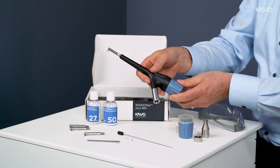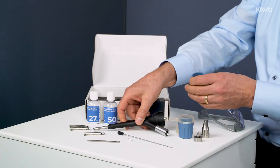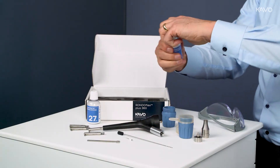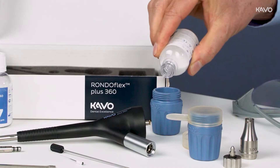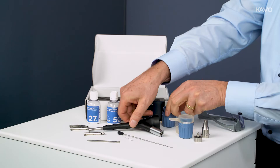Next, unscrew the powder container, fill it with the appropriate powder, and screw it back on. Only fill the powder container to approximately 70% capacity.